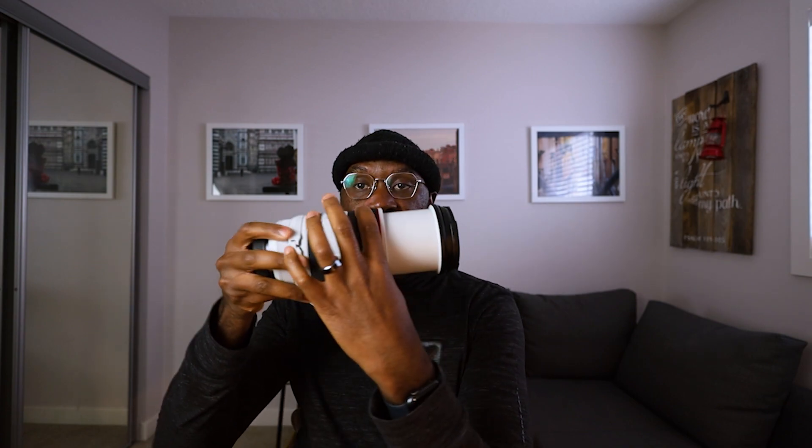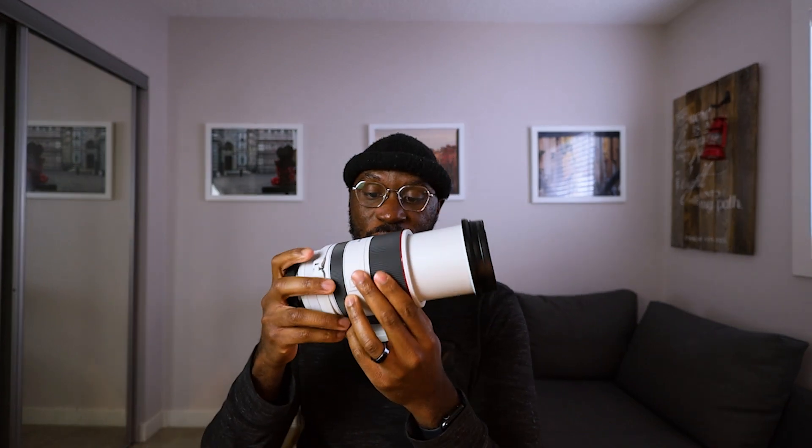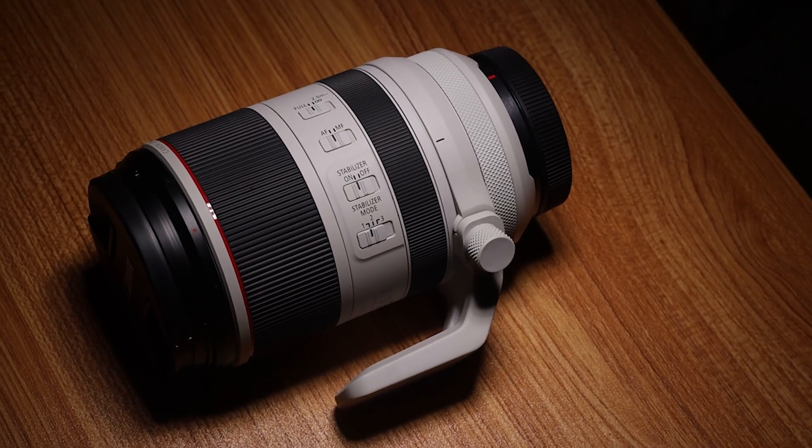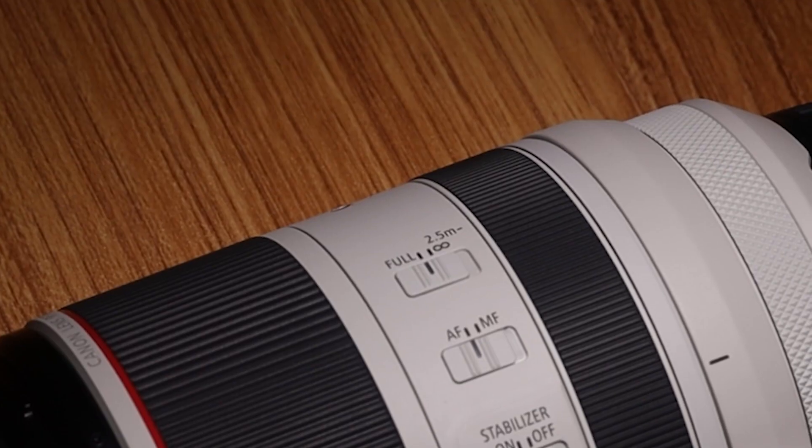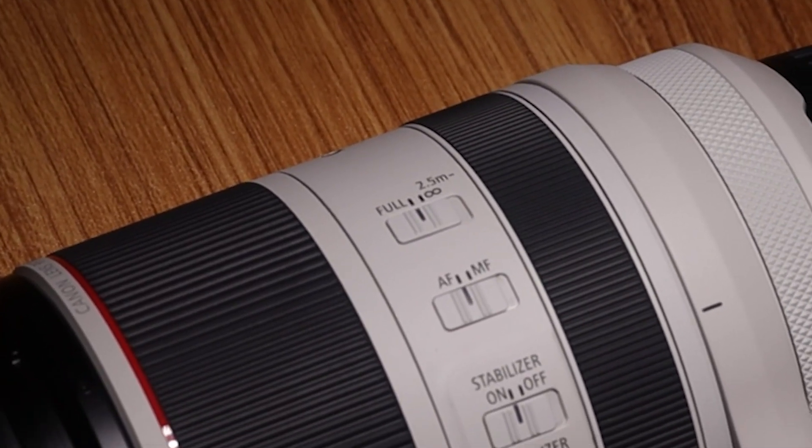It comes with a lens hood, which is great. When you zoom it out — yeah, that's how long it gets. There are a few things on this lens that I appreciate. There are three stabilization modes, you can turn stabilization on or off, there is autofocus, and there is manual focus.